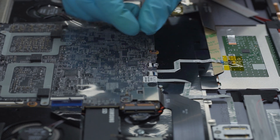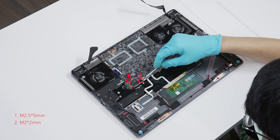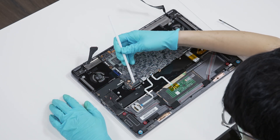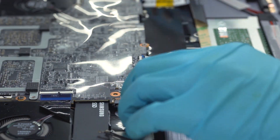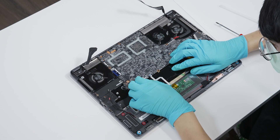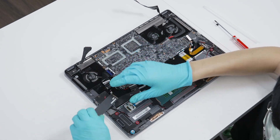Lift up the upper cover of the cable interface and disconnect the touchpad cable. Remove 2 screws first, then remove the SDFPC bracket and disconnect the MBFPC cable. Lift up the upper cover of the cable interface and disconnect the fingerprint cable. Unscrew the SSD screw and then remove the SSD drive.